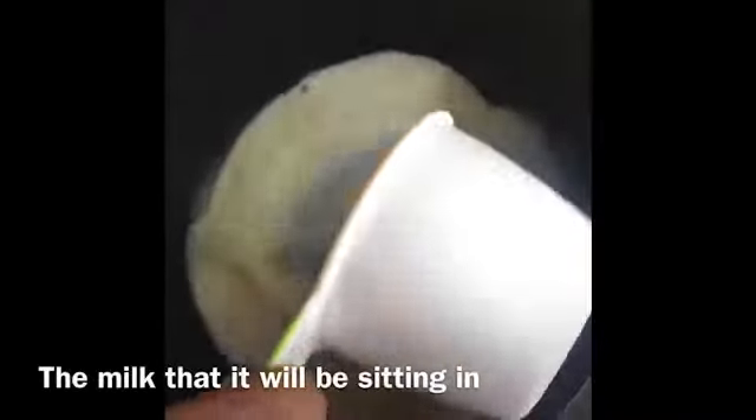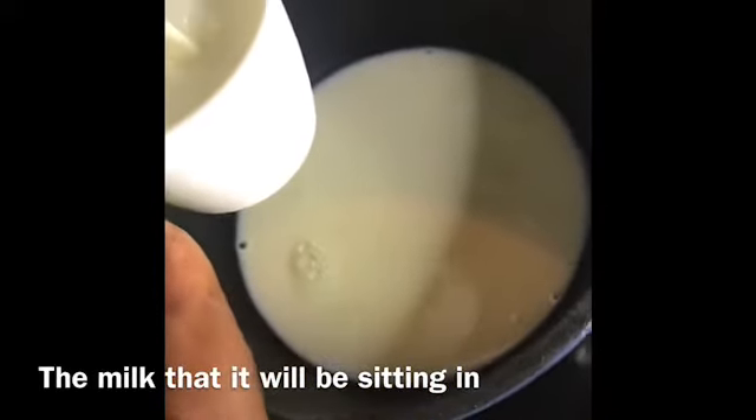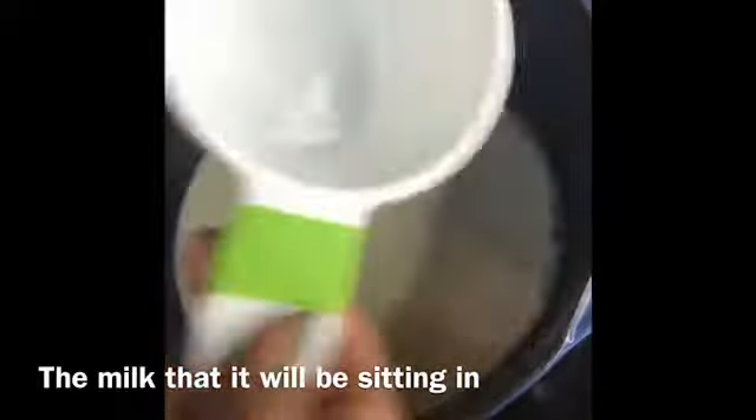One cup of milk — actually I think I'm gonna put two cups. Then I'm gonna take it off the fire once it gets to a hard boil. I'm gonna add a little bit of almond extract inside because I like the flavor, and then it's gonna boil for five more minutes.